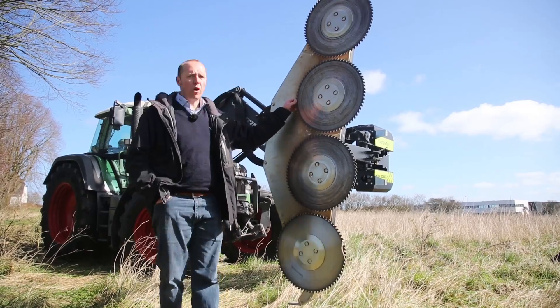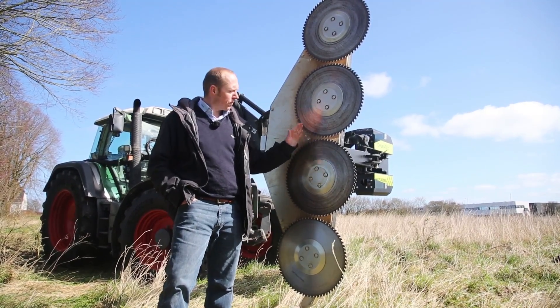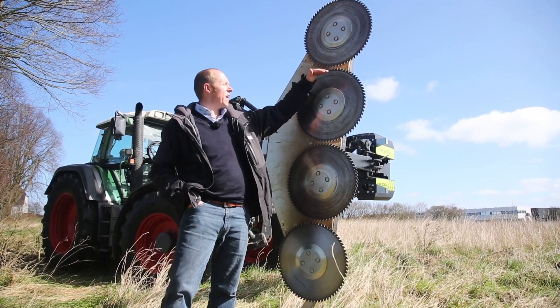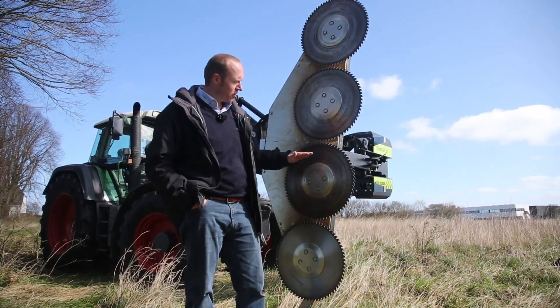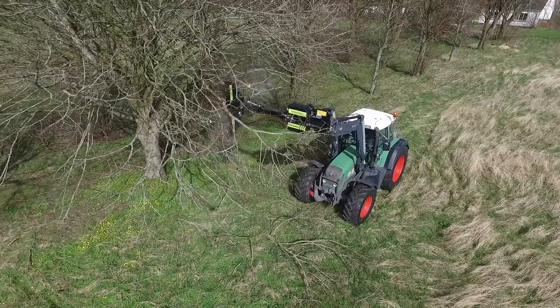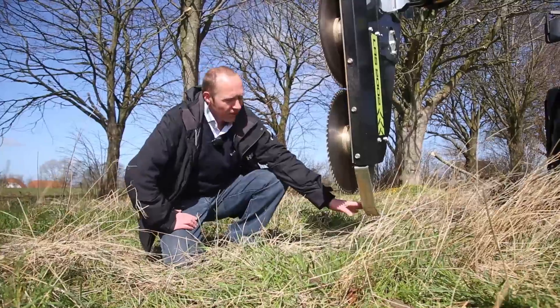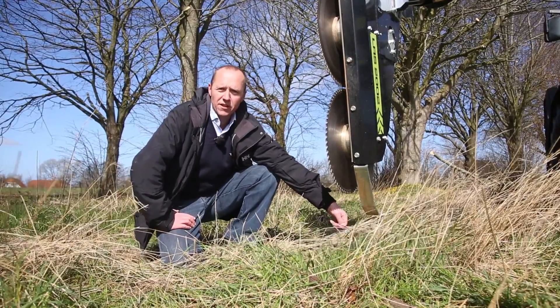The quad saw is built with 4 blades fitted in a straight line. The quad saw is used at a 7-degree forward precision angle. This ensures that the blades are overlapping each other when cutting, and also ensures that no two leaves can run through two blades. As a standard, the quad saw is fitted with skids that prevent cutting into the ground.